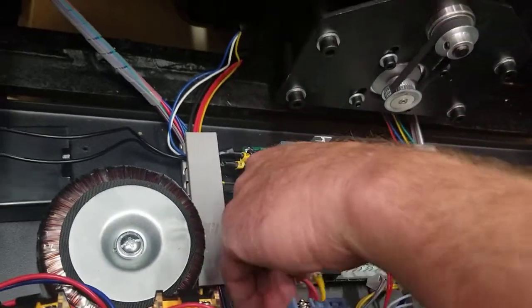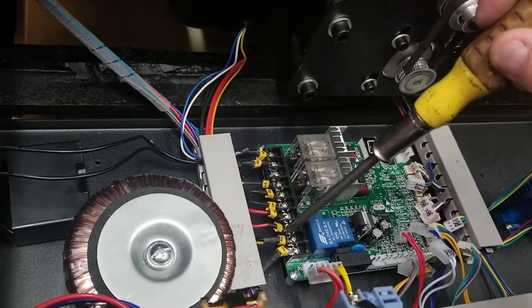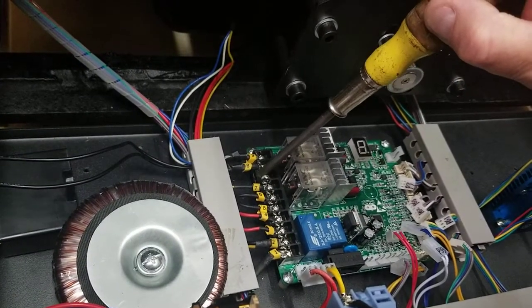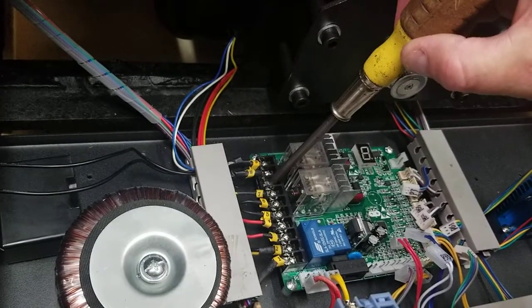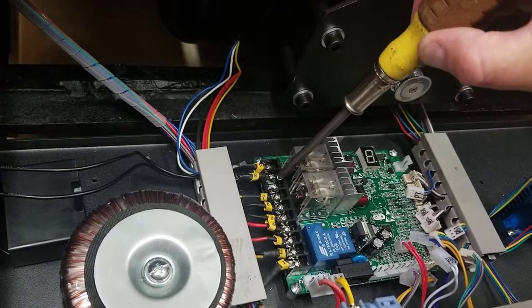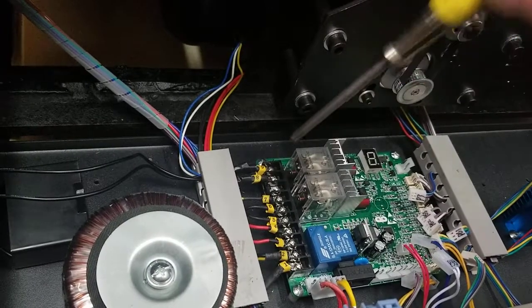That's a big plug so there's only one place for it to go. Then all you have left is these — basically nine of them and there should be an order 1 through 9. This hole here is just a spacer hole so it will be empty. If you have a screw there with no wire plugged into it, it's best just to remove that screw so that way you know nothing goes there.